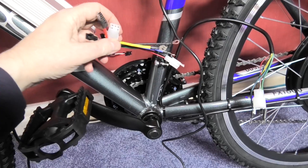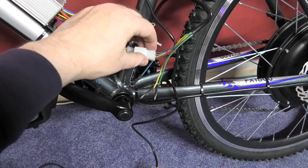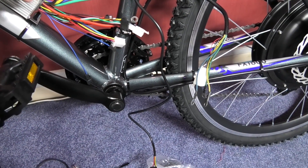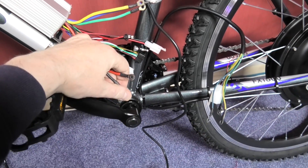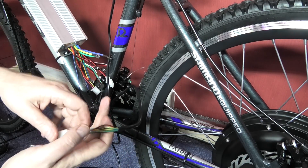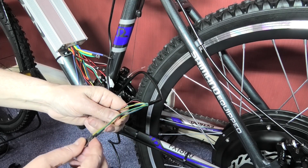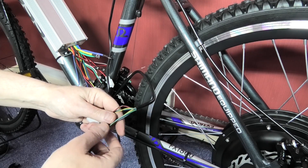All these wires are basically a piece of piss to wire up — that one there just plugs directly into the connector off the motor. The phase wires go to the corresponding phase wires. There are four: one battery wire. The Hall sense wires sense the position of the motor, and these are what's called the phase wires.